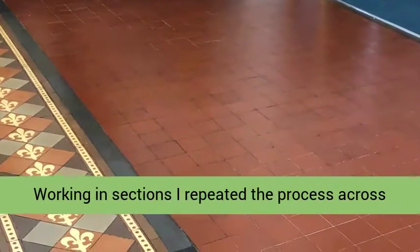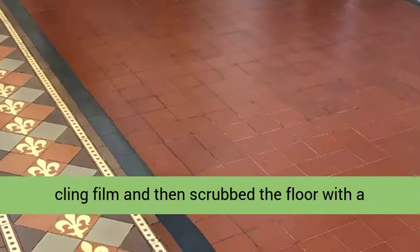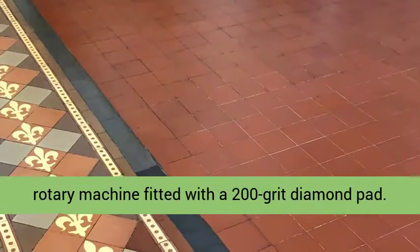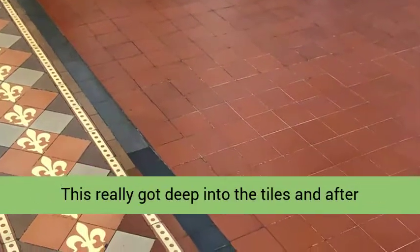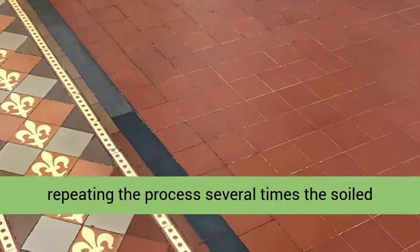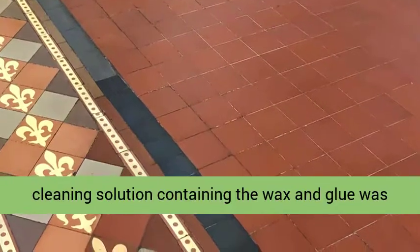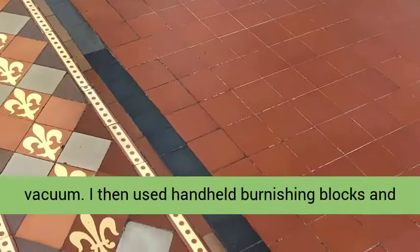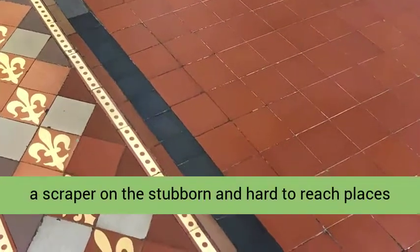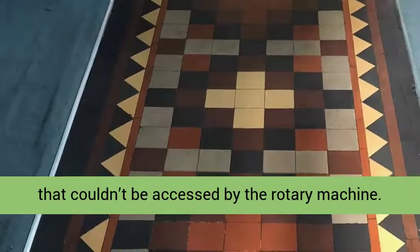Working in sections I repeated the process across the whole floor, and after an hour I removed the cling film and then scrubbed the floor with a rotary machine fitted with a 200 grit diamond pad. This really got deep into the tiles, and after repeating the process several times the soiled cleaning solution containing the wax and glue was rinsed off the tiles and extracted with a wet vacuum. I then used hand-held burnishing blocks and a scraper on the stubborn and hard-to-reach places that couldn't be accessed by the rotary machine.